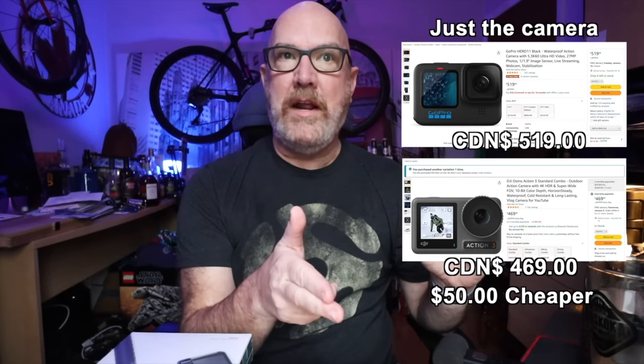It's amazing how fast Amazon can deliver certain things. Ordered it Thursday afternoon, got it Friday afternoon and now I'm showing it to you guys.